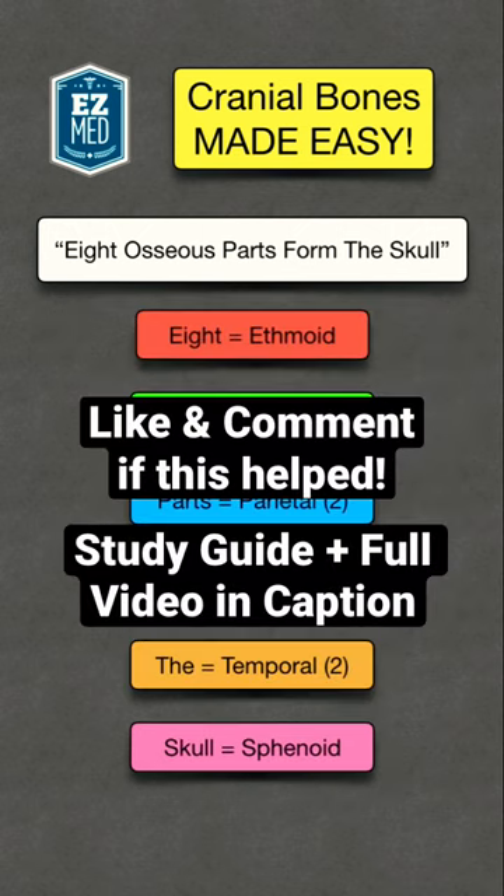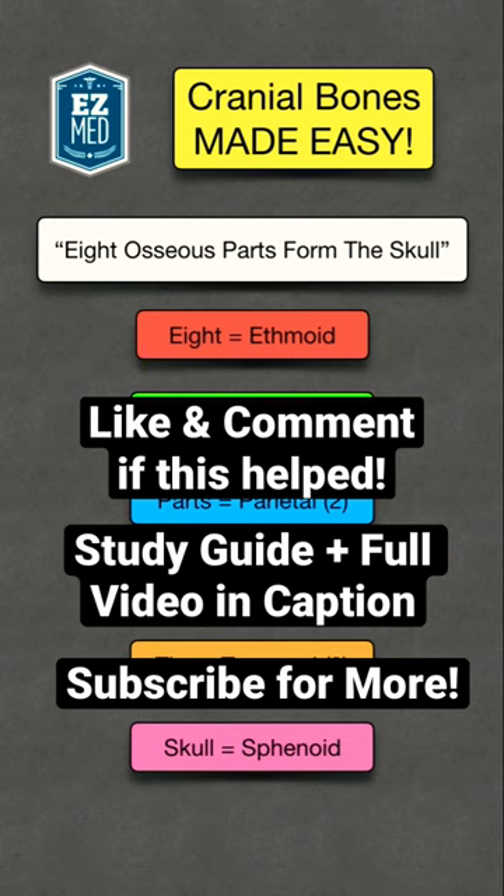Hit that like button to let me know if you like the mnemonic and feel free to share with others. You can find the full video and notes on the cranial bones linked in the bio. Follow for more medicine made easy.